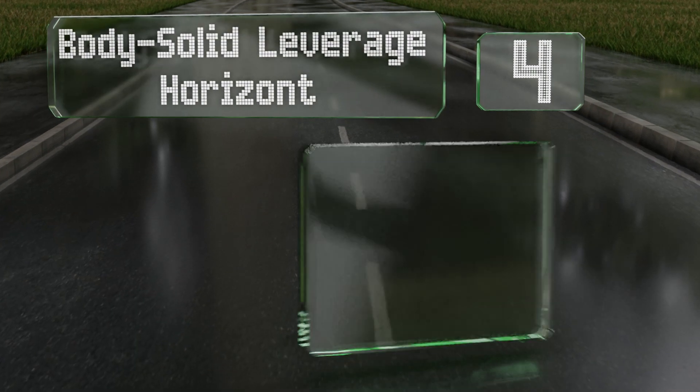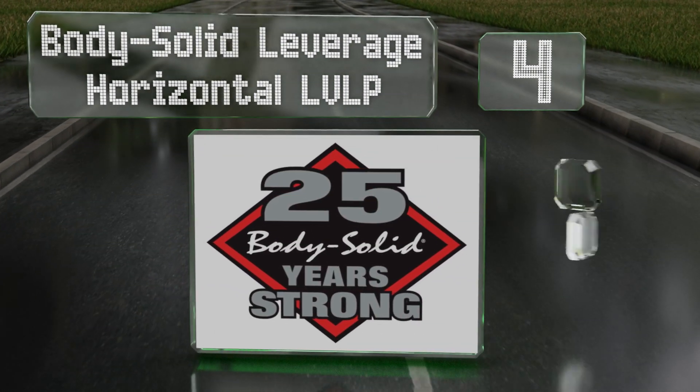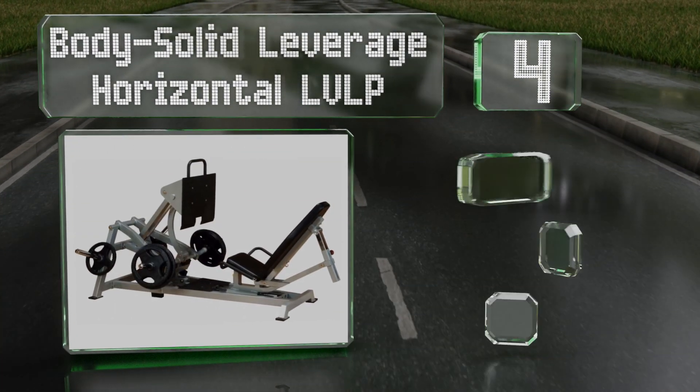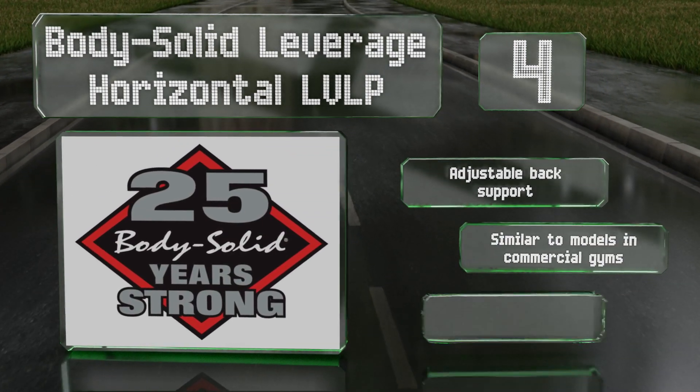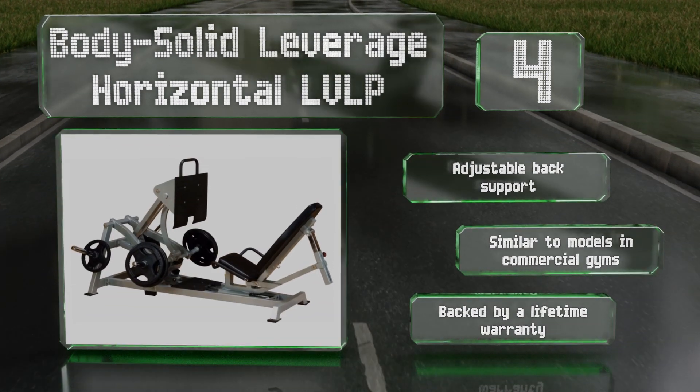At number four, the Body Solid Leverage Horizontal LVLP has a direct drive system that allows you to feel the true resistance of the weight you're lifting, offering a smooth action. It's equipped with a pivoting plate to keep your feet in a natural position. It provides adjustable back support and is similar to models found in commercial gyms. It's backed by a lifetime warranty.